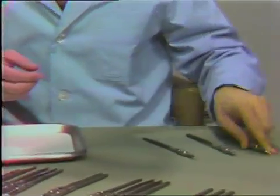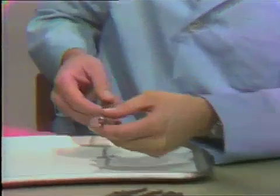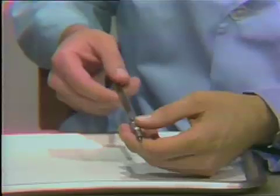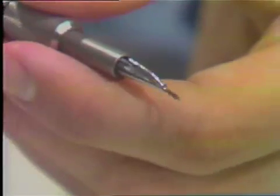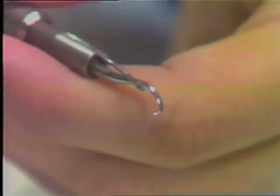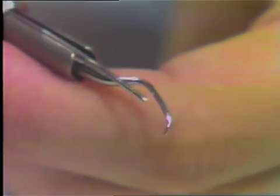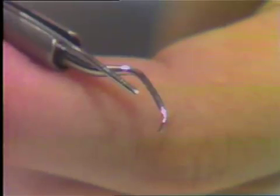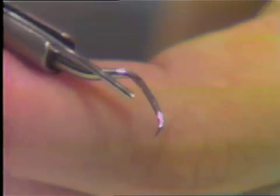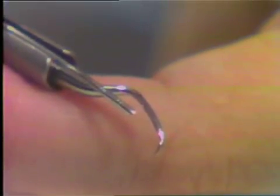The most universal tip for scaling both supra and subgingival interproximally in the posterior portion of the mouth is what we call the P10. In contrast to the P1 and P3, you do not use the tip of the instrument when scaling, but you use the side of the instrument. This is shaped very similar to the 13 and 14 curettes, or the 5 and 6 curettes, that you have.